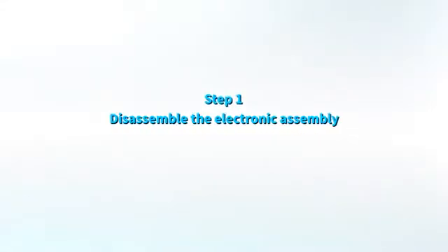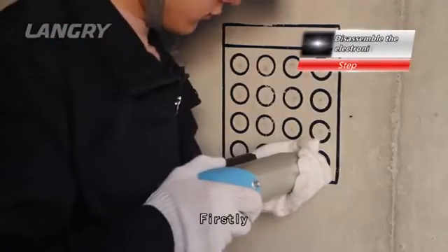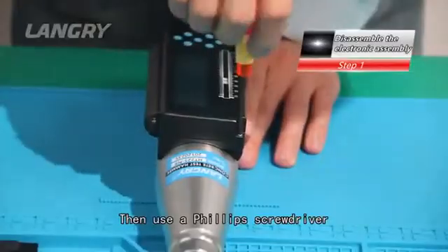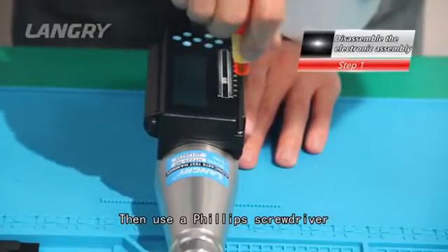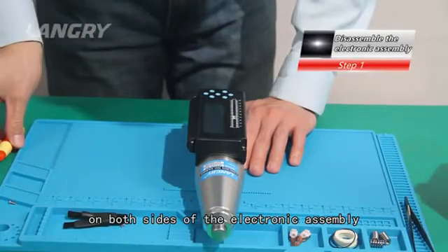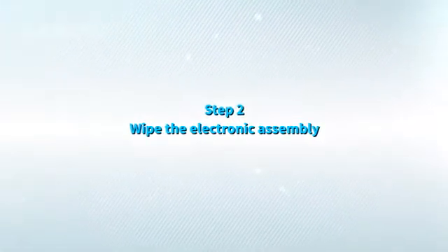Step 1: Disassemble the electronic assembly. First, bounce the rebound hammer and lock the button. Then use a Phillips screwdriver to loosen the four small screws on both sides of the electronic assembly to disassemble it.